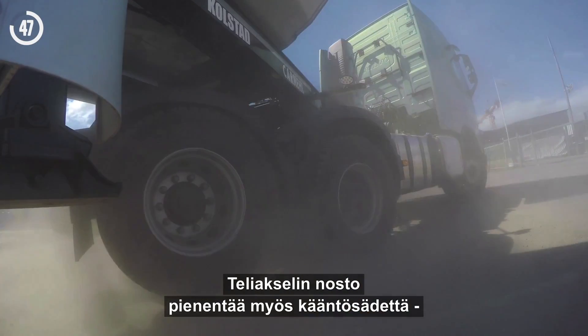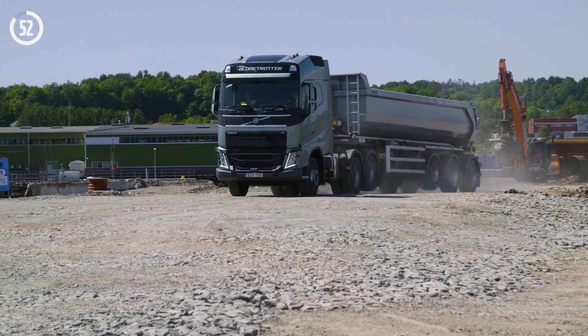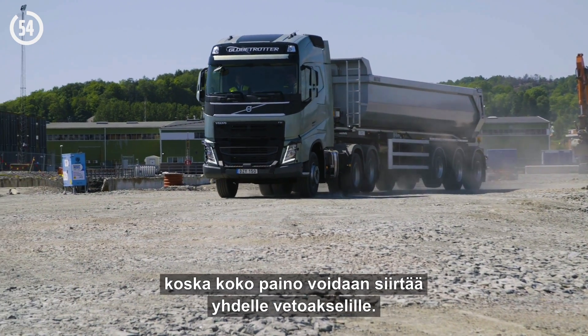Tandem Axle Lift also helps to reduce turning radius, as well as offering better grip and traction, by shifting all the weight to one drive axle.